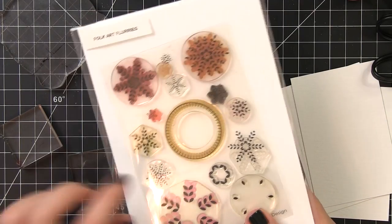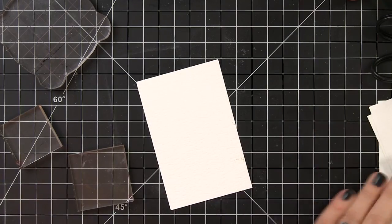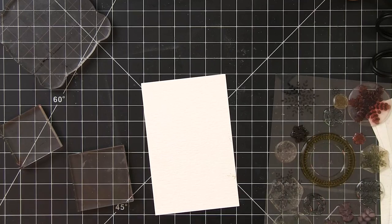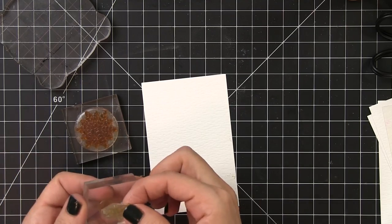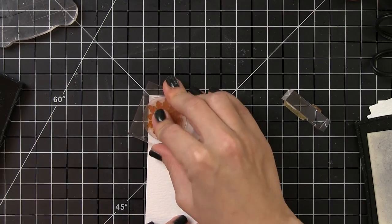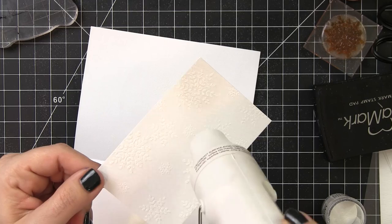Now we'll be using the Folk Art Flurries — it's a great stamp set. It's got a couple pieces so you can build a snowflake with different colors, and it also has some pre-built ones. We're doing all of our stamping and embossing in white, so I'm picking the pre-built ones in small, medium, and large. I'll come in with my Versamark and start stamping out snowflakes, then add white embossing powder and use my heat tool to set it.